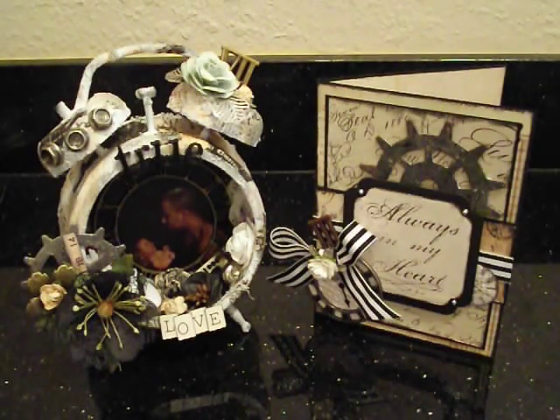Pretty much everything I used on the clock you guys can find over at Kathy's shop. She has stocked up on the Tim Holtz clock, so there are quite a few still available — you better rush before they sell out. There are also a lot of little trinkets, metal flowers, and a lot of the Prima goodies in stock right now. Definitely go check it out. I'm going to put the links below.